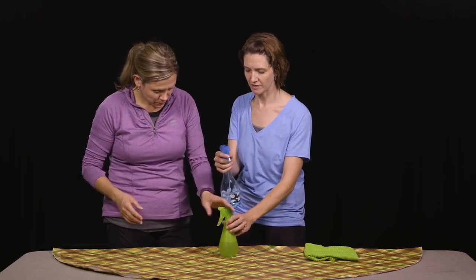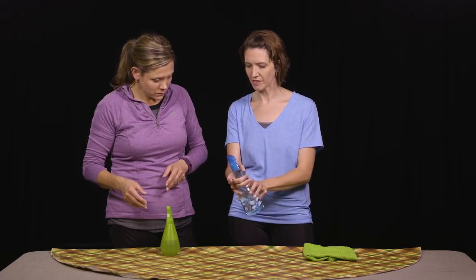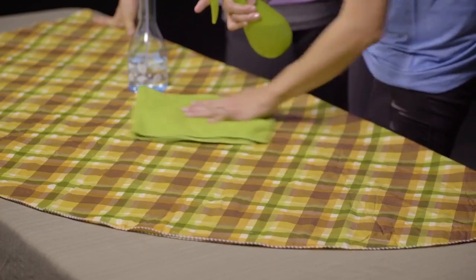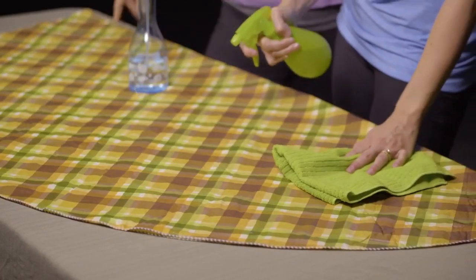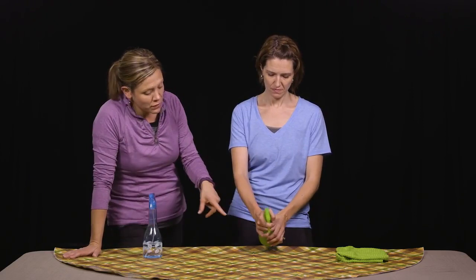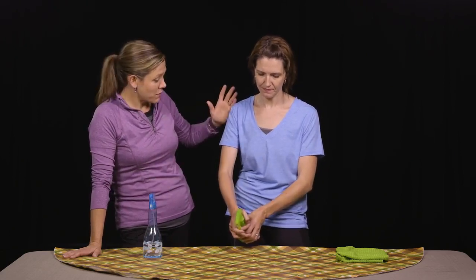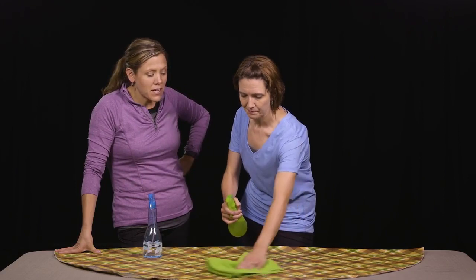Some bottles are harder to use than others — this one is a little more resistant. And this is just water that we're using, because we're trying to get that hand back into function and give a functional task where we can be successful. Another way to build strength, instead of having to keep wiping down, is to stand at your countertop or sink and work on squeezing. Just make sure these aren't painful. She's having to work her whole arm as she holds the bottle. If she really wanted to engage that right arm, she could spray with the right arm and then do some wiping with the right arm.